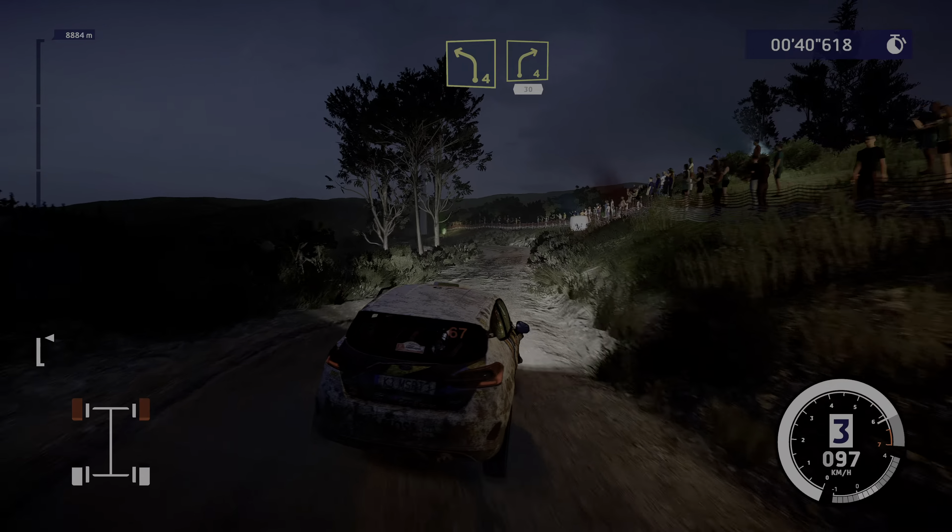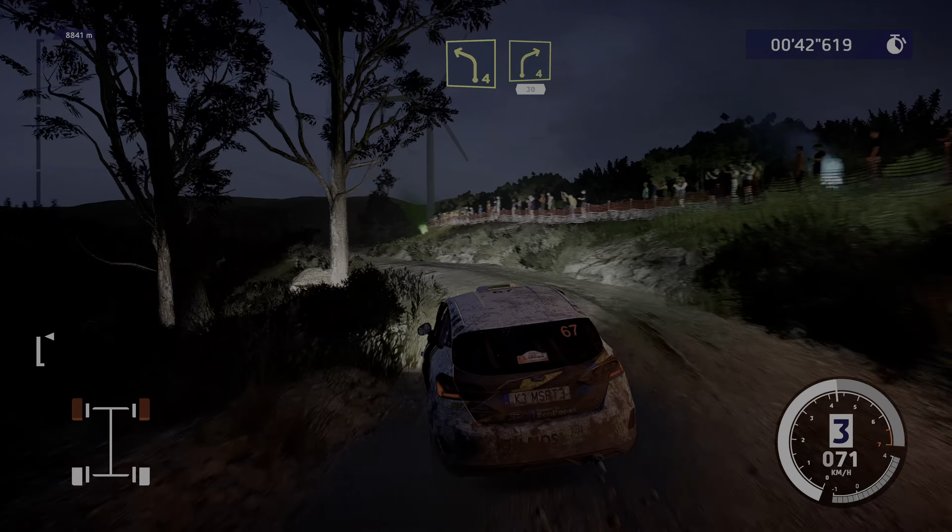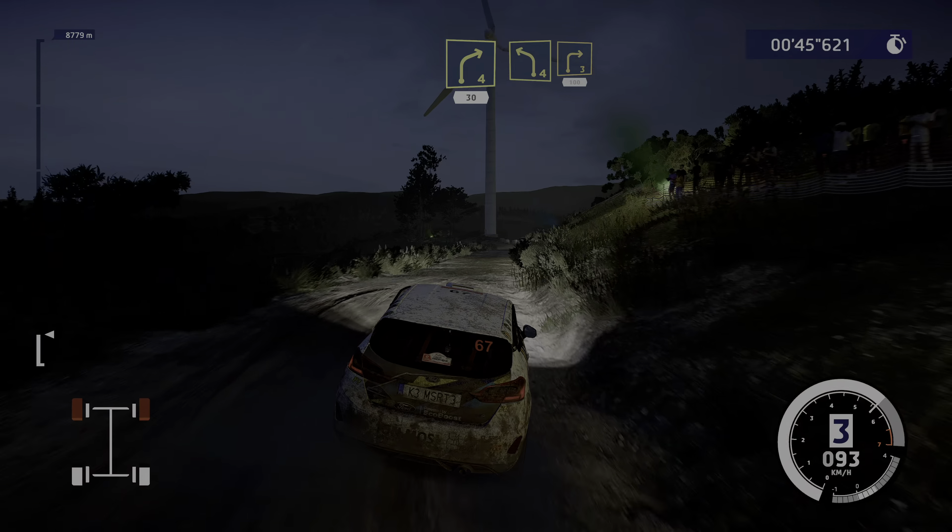Short, into right 4, 30, left 4, small cut, into right 3, keep in, 100.